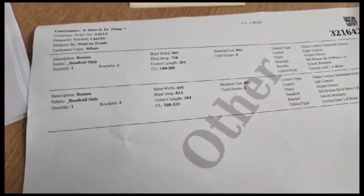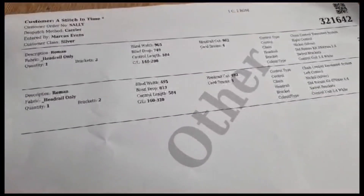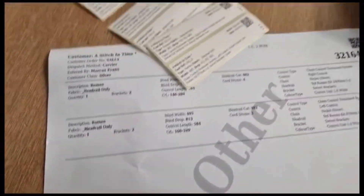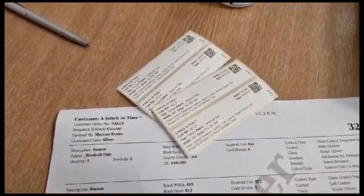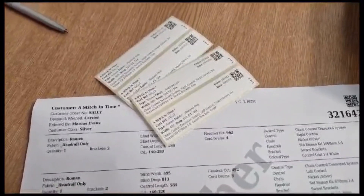A quick improvement which I hope will be done soon — I've hit the light bulb and sent the ticket. At the moment we're getting three sets of stickers for Romans, from when we used to do fabric, so that's now obsolete. We would only need two sets of stickers, saving time and money every time we print the Roman order. Thank you.